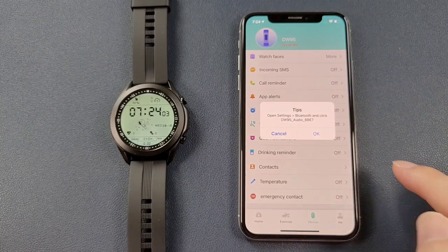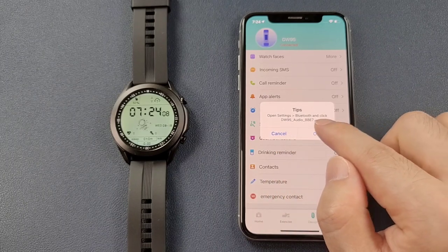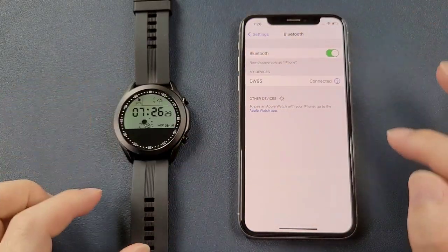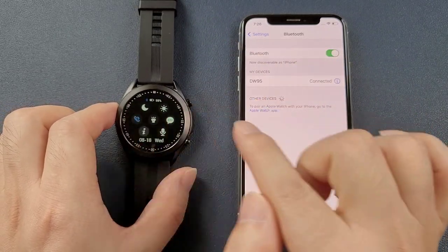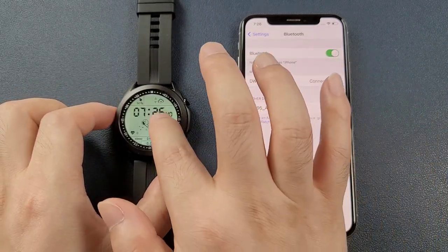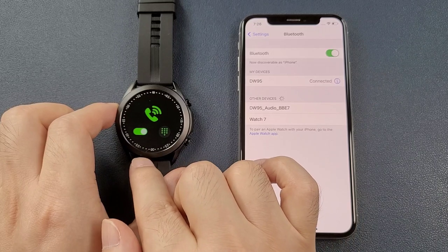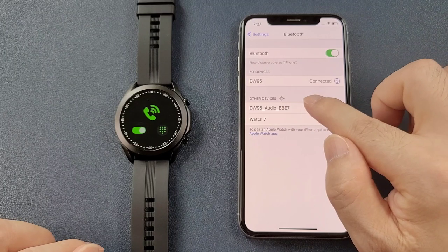Allow notifications, and there will be a tip to open Settings and Bluetooth and click the audio. Then we go to Settings, click Bluetooth, go to the watch and click the Bluetooth call symbol to turn on Bluetooth call, then enable the Bluetooth call to find the DW95 audio in the phone.